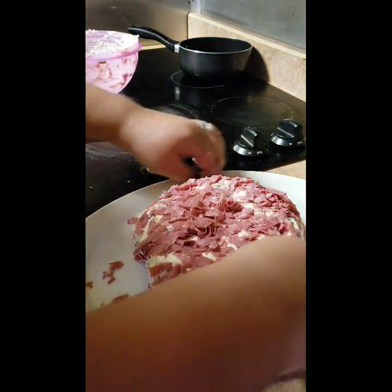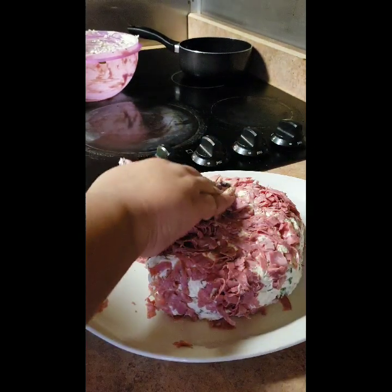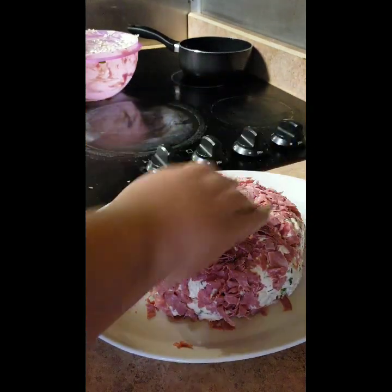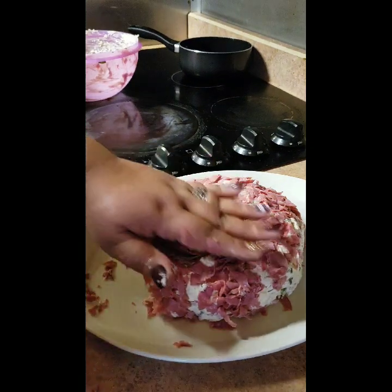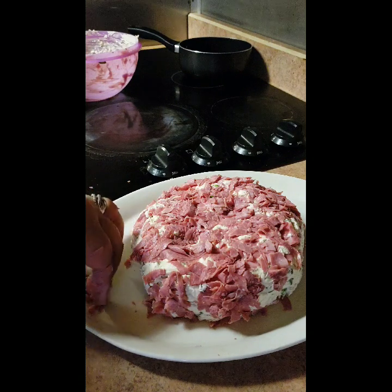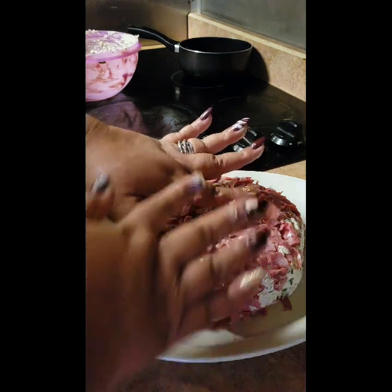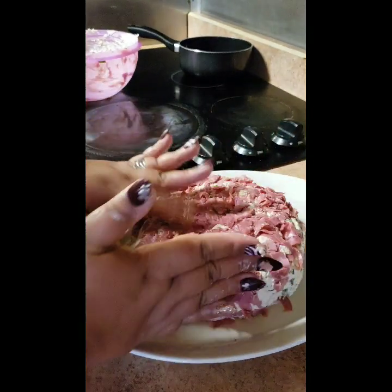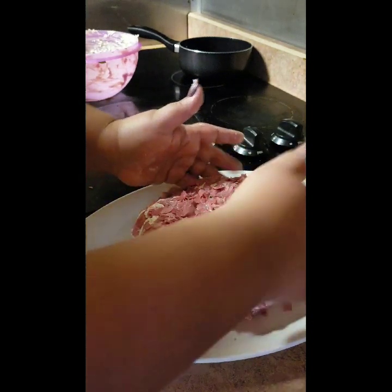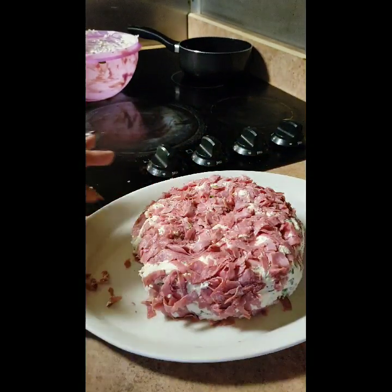It's at room temperature so I'm going to wrap it in some saran wrap and then chill it for a little while so it can re-solidify. He's going to be beautiful — just beautiful. Amen.